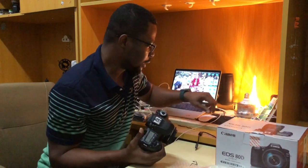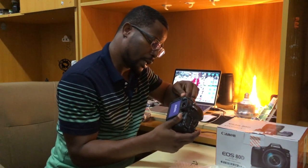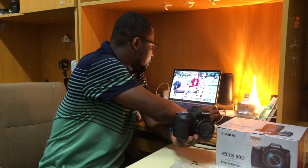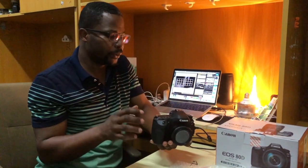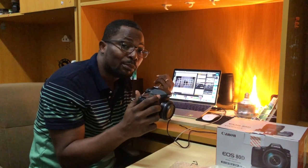Let's see if I can connect it to the EOS Utility. I have my USB cable here to connect it. I've already installed the EOS Utility on my Mac — and there you go, it's working perfectly! You can live stream, record, and use your laptop as a monitor.